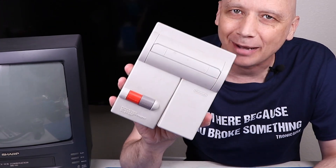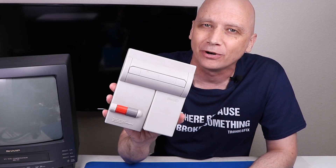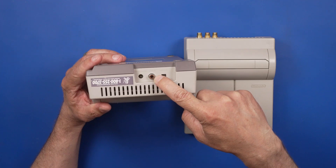This is the NES 101 top loader, and it can be worth two to five hundred dollars pretty easily depending on how it's modified. Unfortunately this one won't accept a game. The top loaders were way more reliable than the original NES, but there's a major downside — they only have RF output.